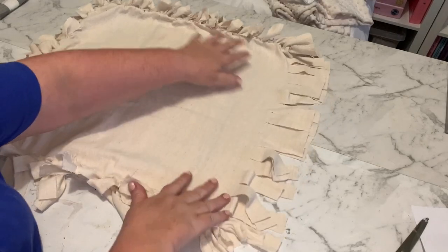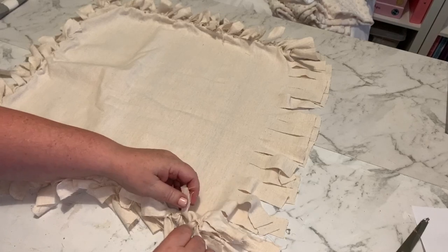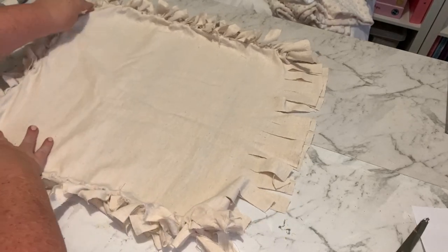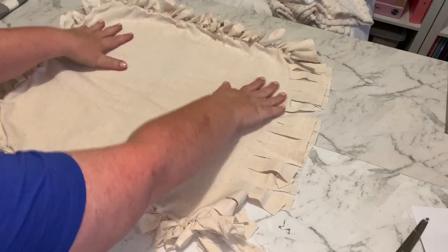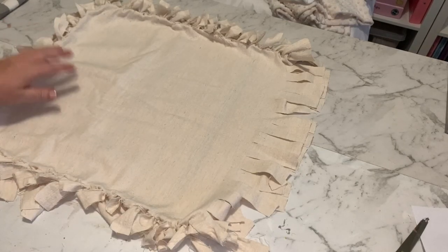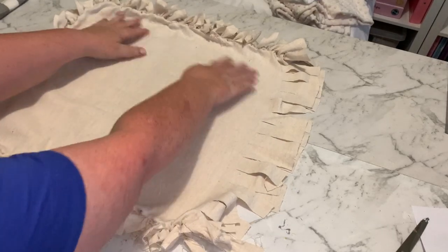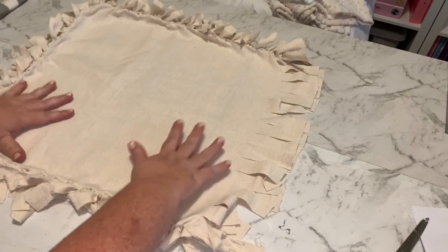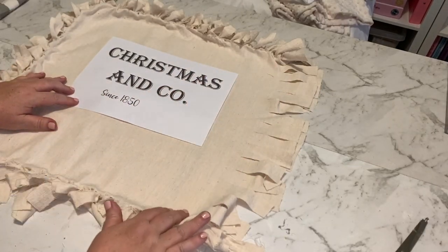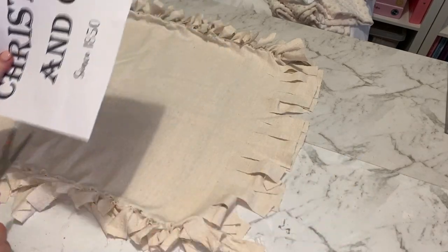We're going to leave one side open for now because we still have to put our cushion insert in. What I'm going to do now is the stencil work. The reason I didn't do the stencil before tying is because the strips aren't completely even — I wanted to make sure the design is in the middle once the cushion is done. We're going to do a couple of stripes down each side with the design in the middle. Just going to cut this out.